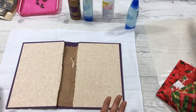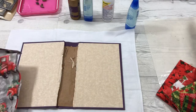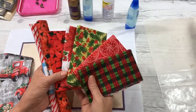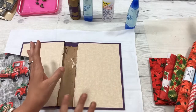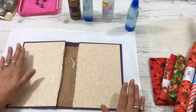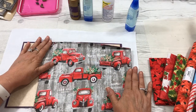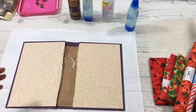Then we decided as a group we wanted to do a Christmas journal. You can find Christmas fabric just about anywhere, even today. Here are some that I had to choose from. These are from the Dollar Tree. You need to make sure you have a good size to fit around your journal. This is a fabric that I found last year at Dollar Tree with the red trucks, so that's what I'm choosing to use this year for my journal.